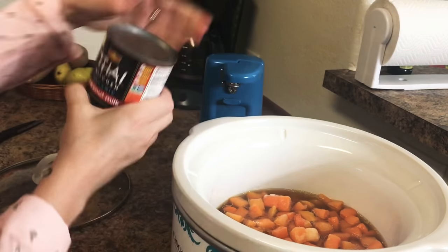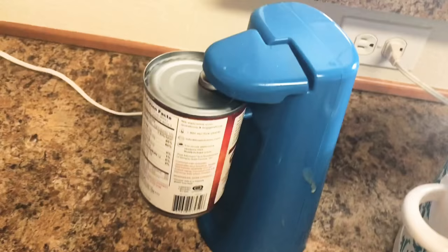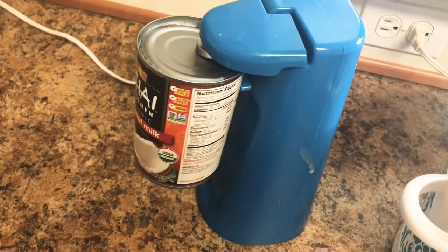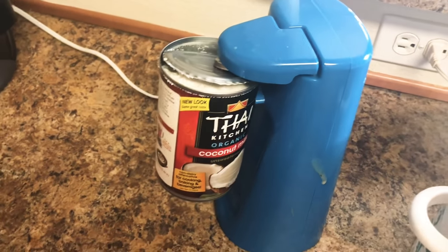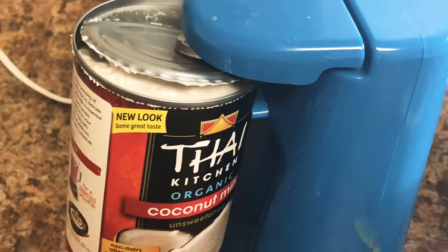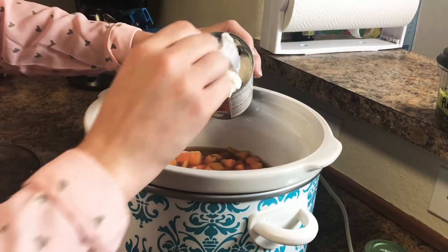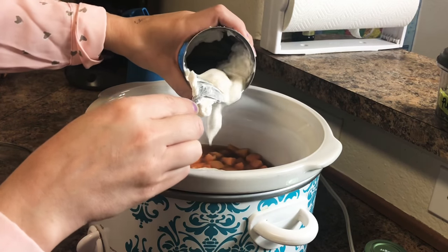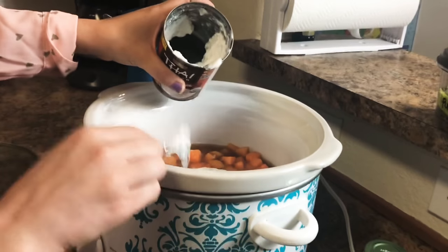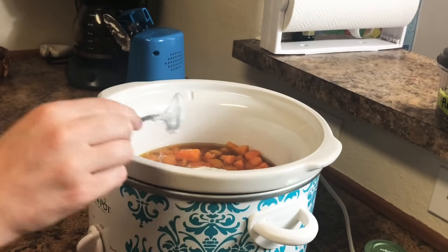Then you will add a cup of your Thai coconut milk. You want to make sure that you are getting the white cream of the coconut milk — that is where the high fat is. It's okay if you get some of the coconut water in, but you mostly want the white cream.